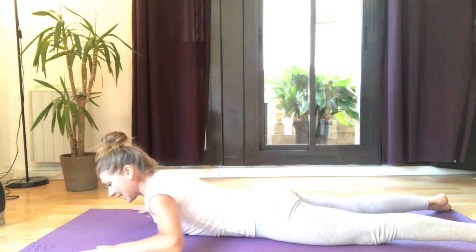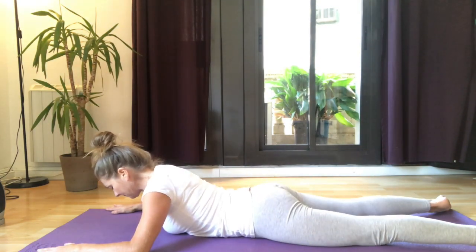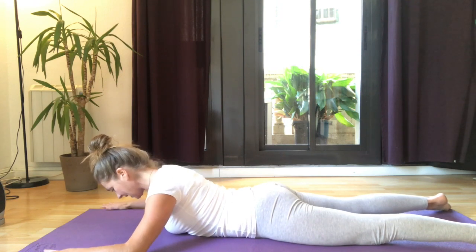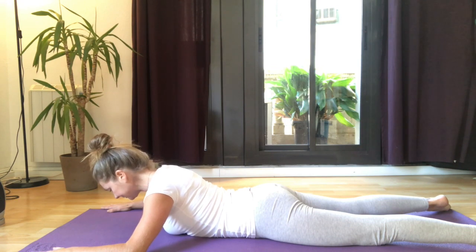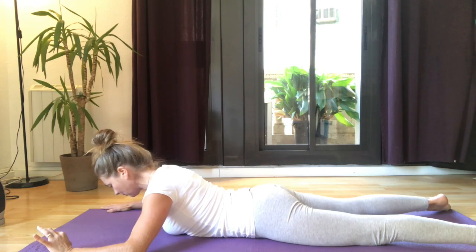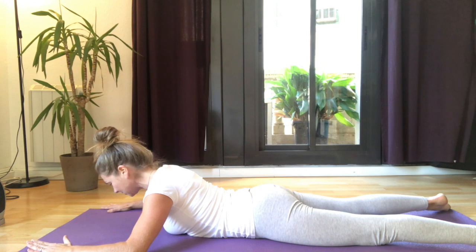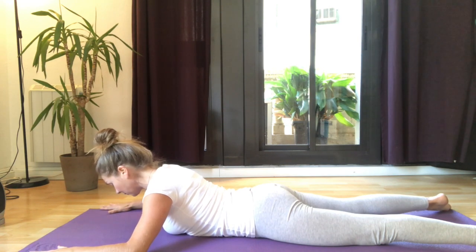Find a position for your hands — it will change for everybody — but you want your pubic bone pressing into the mat. Draw your shoulders down, take a deep breath in, and as you breathe out, feel your belly button sort of lift away from the mat. It won't actually happen, but you want that sensation — the engagement and compressing of the abdominals back in towards the body and a tightening around the waist. Maintain that sensation as much as you can to keep the spine supported.